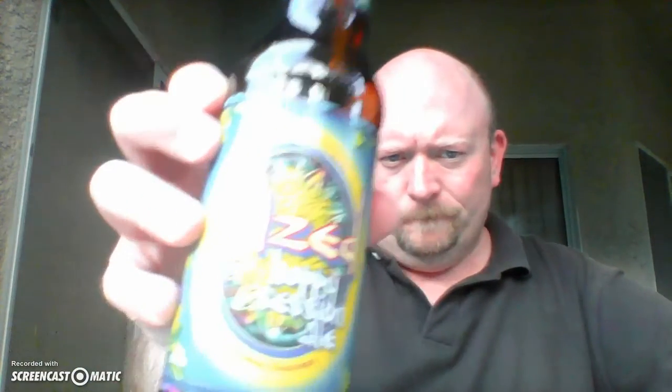Maybe other Zombie Dust fans would like it. If you like a little kick to your pale ale, that's basically what this is — the Hazed Hoppy Session Ale from Boulder Brewing Company. I am not crazy about this beer. I don't dislike it, but I'm not crazy about it. It's unique — I'll give them that. They've created something unique, but not something I'm really that fond of. Can't be winners all the time, huh?